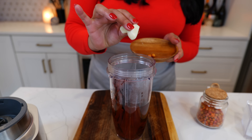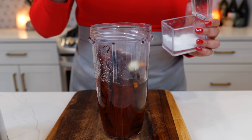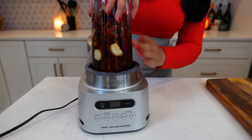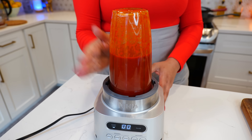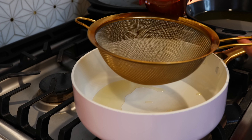Add two garlic cloves, and for spice you can use chile de arbol or chile de pines — one teaspoon of salt, and remember to adjust to taste. Blend until smooth and you're done. Strain it, place your burner on medium heat, and drizzle half a tablespoon of a neutral oil.